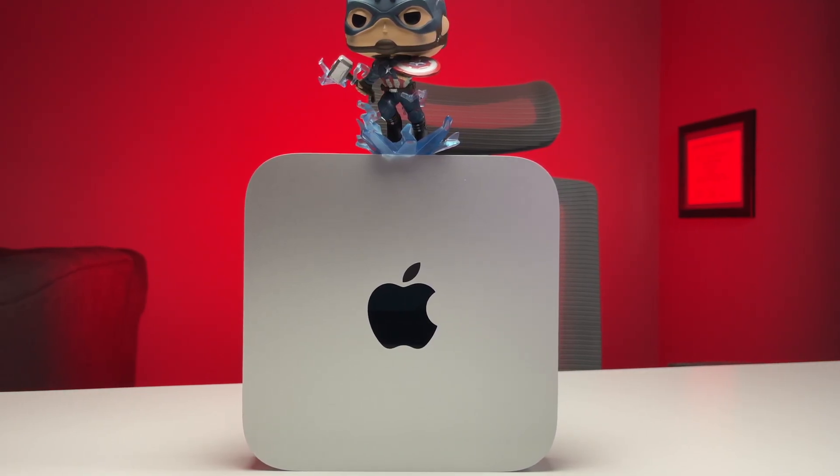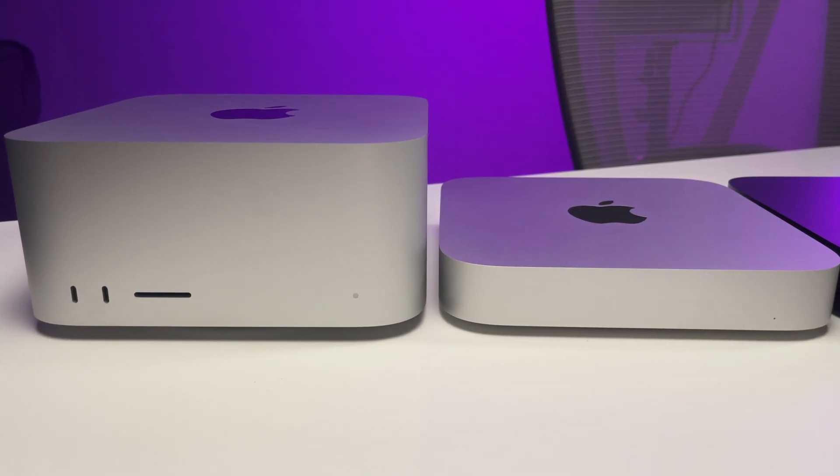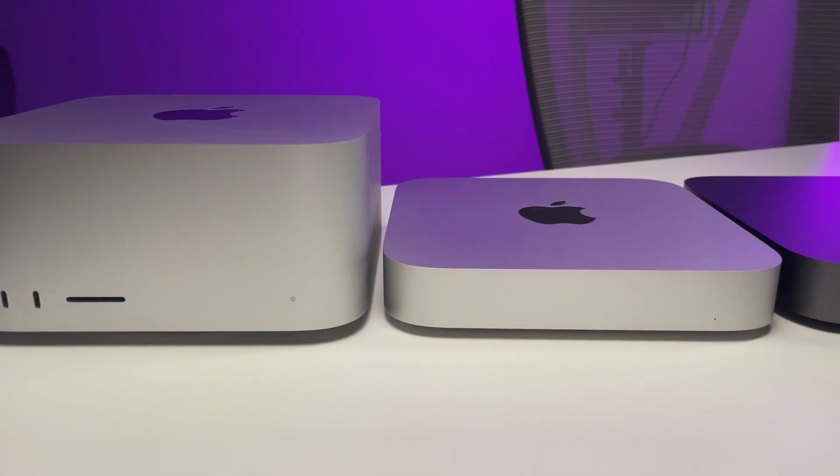If the maxed-out M2 Mac Mini was better than the M1 Max Mac Studio, there would be no need for Apple to keep selling the M1 Max Mac Studio. To me, a chipset is a chipset — the only difference is the enclosure, and I would argue the Mac Studio has better thermals than the MacBook Pros, so I'll get better sustained performance. But honestly, the base M2 Mac Mini is good value for money — you really get a lot of performance for just $599, or $499 if you're a student.